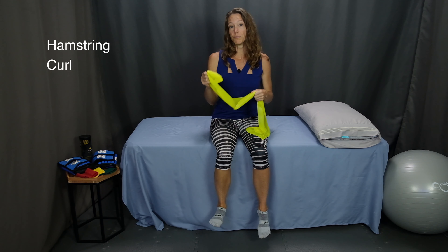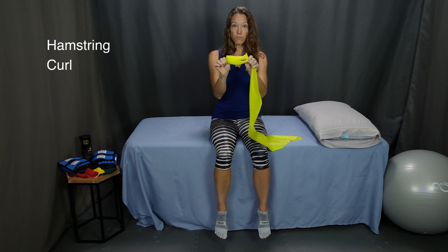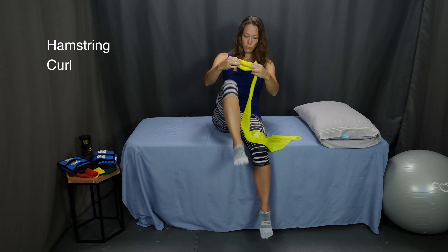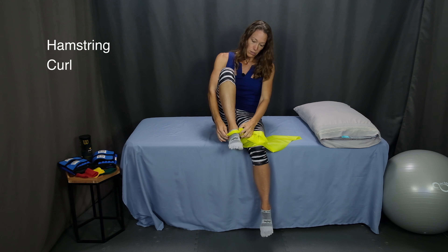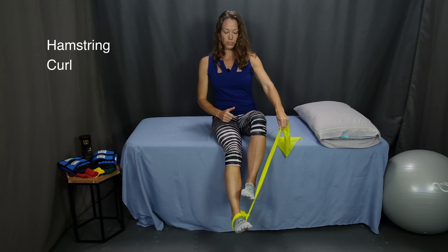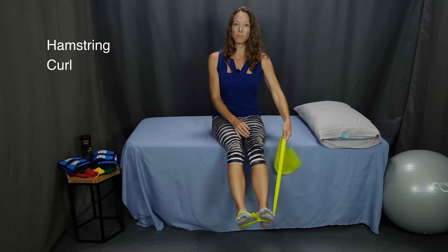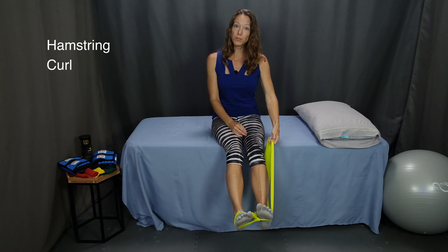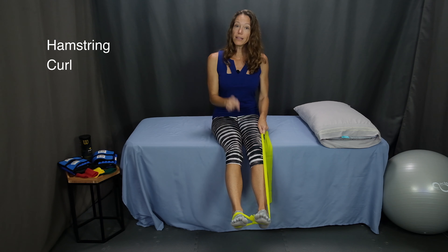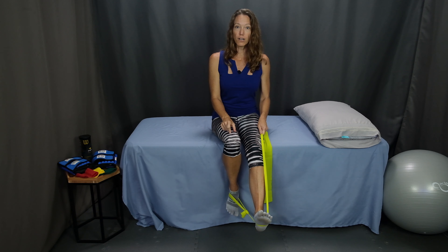The next exercise is a hamstring curl. I'm going to demonstrate this seated using a resistance band. Make sure that you have a loop in your resistance band large enough to fit your foot through. Put your foot through and get it as close to your heel as you can. Press your other foot down onto that band and spread your feet about hip distance apart. Pull up on the band with your hand to achieve some resistance. With the leg that has the loop wrapped around the foot, curl your leg underneath you, pull back as far as you can, pause, and then come back up to the starting position.